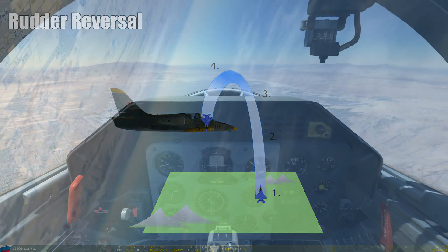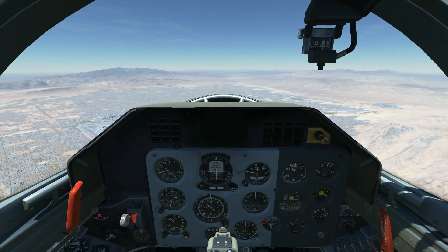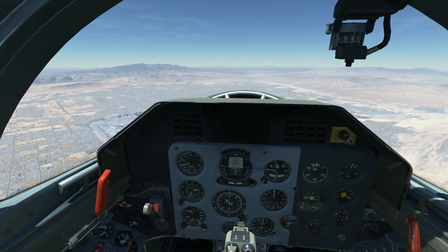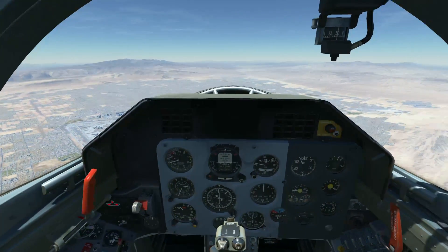I picked an L-39 for the rudder reversal because in my opinion this maneuver is quite easy to fly and train in it. In other jets it's more difficult, and for this kind of maneuver I definitely wanna have a crowd, so we're flying it straight above glorious Las Vegas.